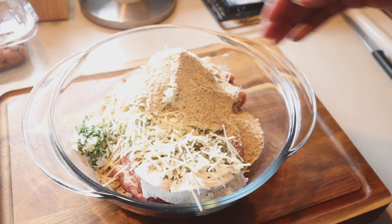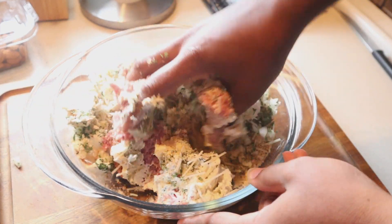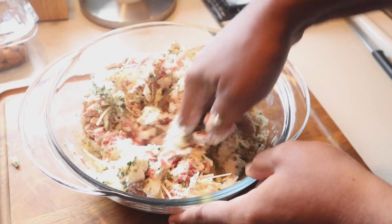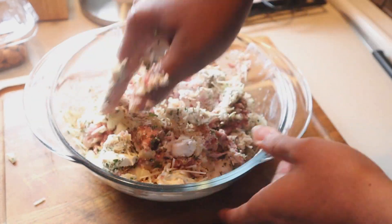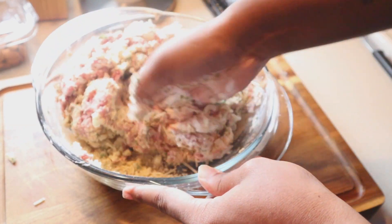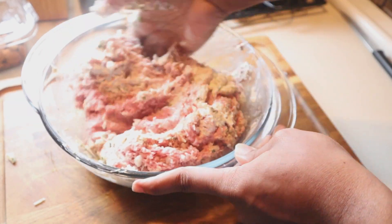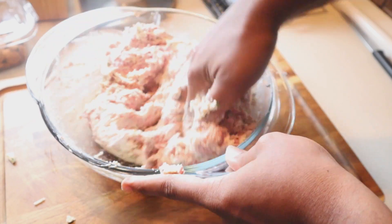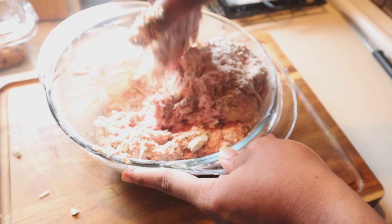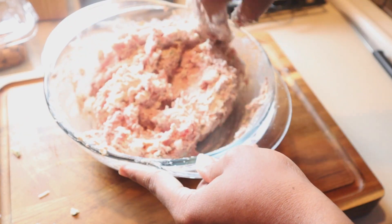Now we're going to add in roughly about a half a cup of Italian breadcrumbs. In my meatballs, I do not add any eggs — I feel like it weighs them down too much. I like my meatballs to just melt in your mouth. I feel like when you add egg as a binder, at least for these type of meatballs, it makes them way too stiff. If I was making meatballs for spaghetti or something like that, maybe I would add eggs. But not for this. You want them to completely melt in your mouth. Because we're using turkey, they're going to be really, really soft, so you don't want to add anything that's going to cause them to tighten up.